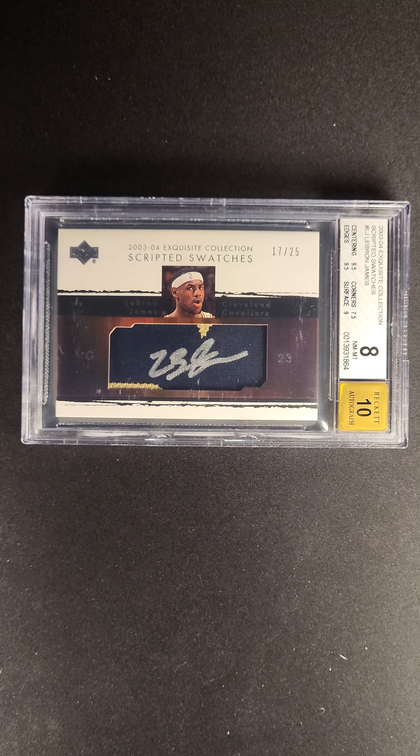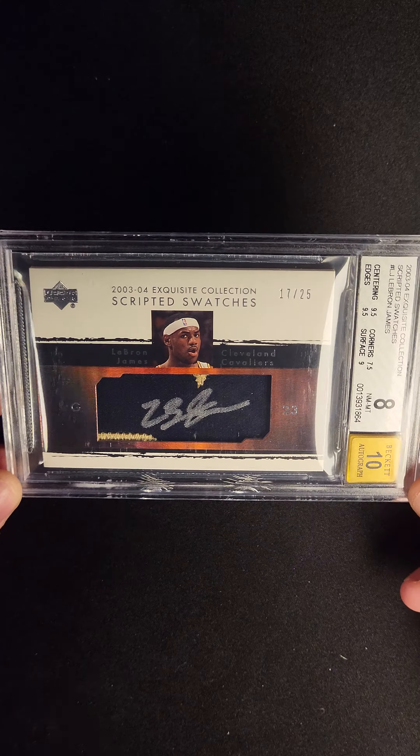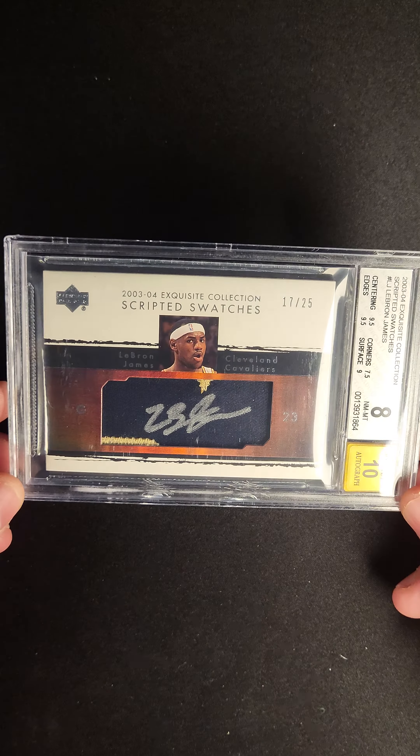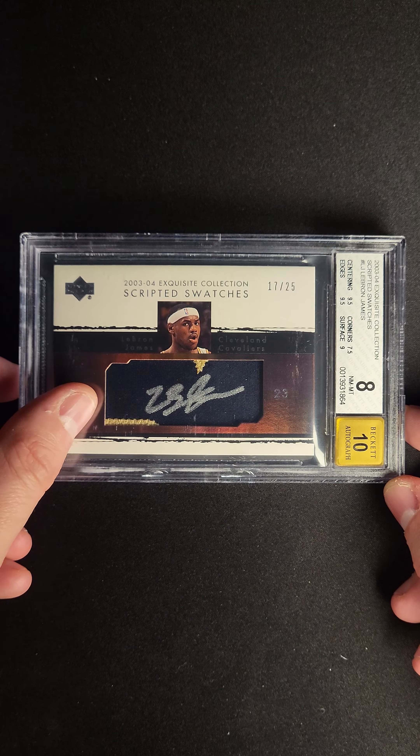When you think about iconic and important LeBron James exquisite rookie cards, you think about the base card in the 99, and you might even think about the limited logos and some of the other inserts. To me, this is easily — I mean easily — the most undervalued of any of those cards.